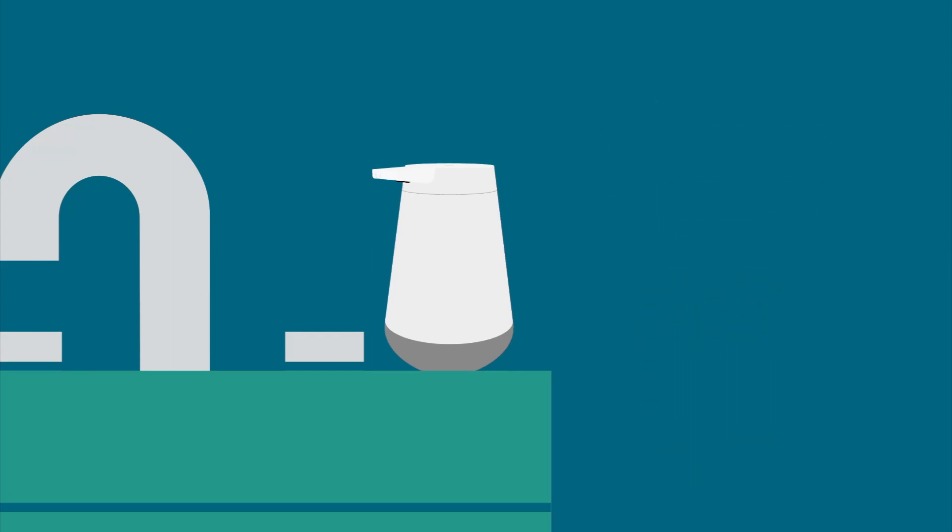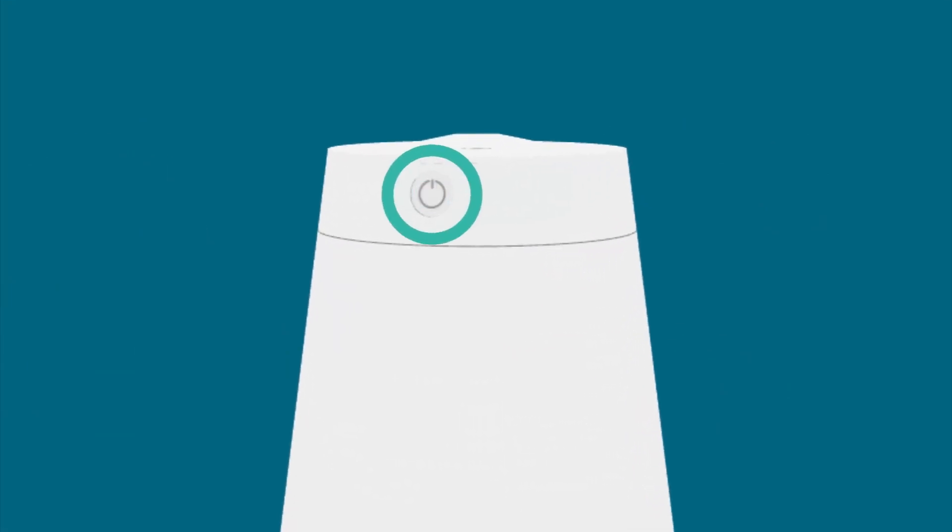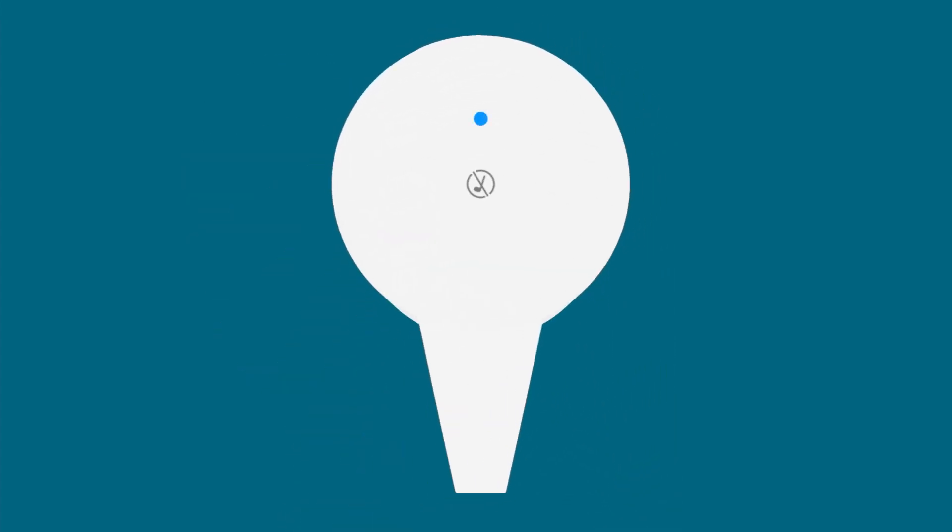To connect your device and pair with Alexa, power on the device by holding the power button at the back. Open the Alexa app after the blue indicator light appears.